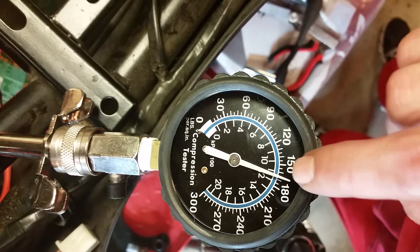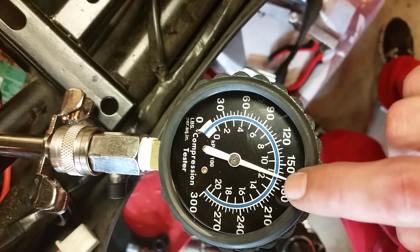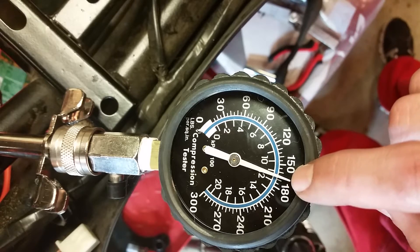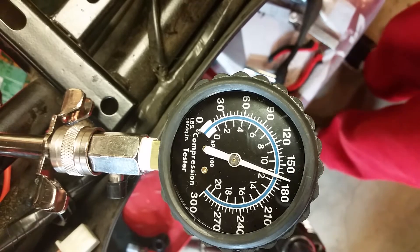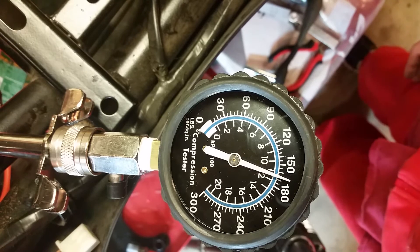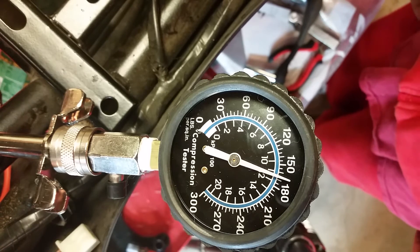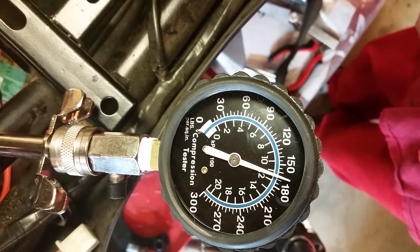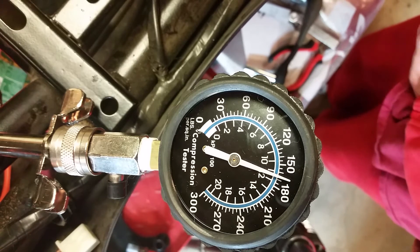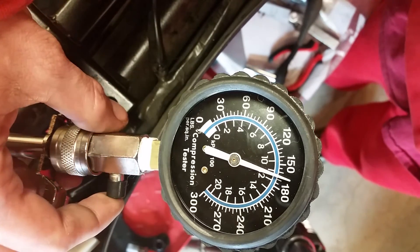Counting the marks: 150, 155, 160, 165, 170, 175, 180 — yeah, so I am at roughly 168 PSI, which is right around where you want to be. Anywhere around 175 is good; 190 is perfect. I have a Haynes repair manual for Chinese scooters that confirms those figures. So let's release the pressure — and that's all you do for a compression test.